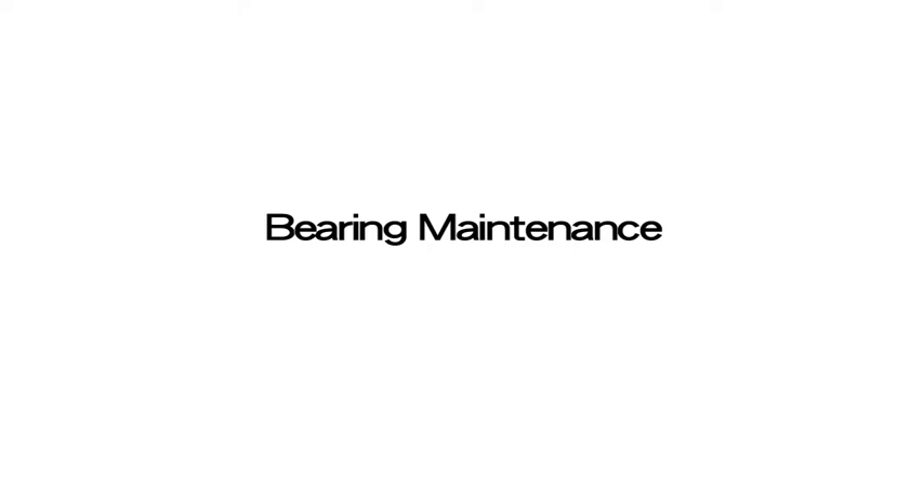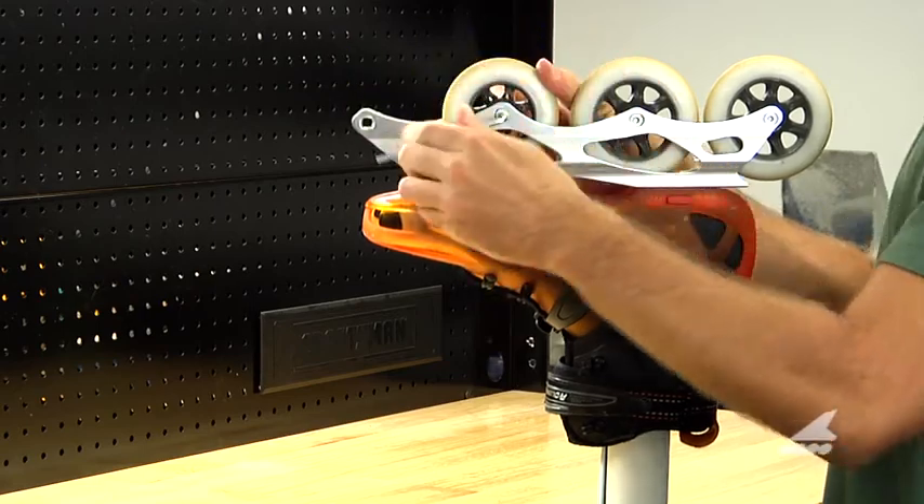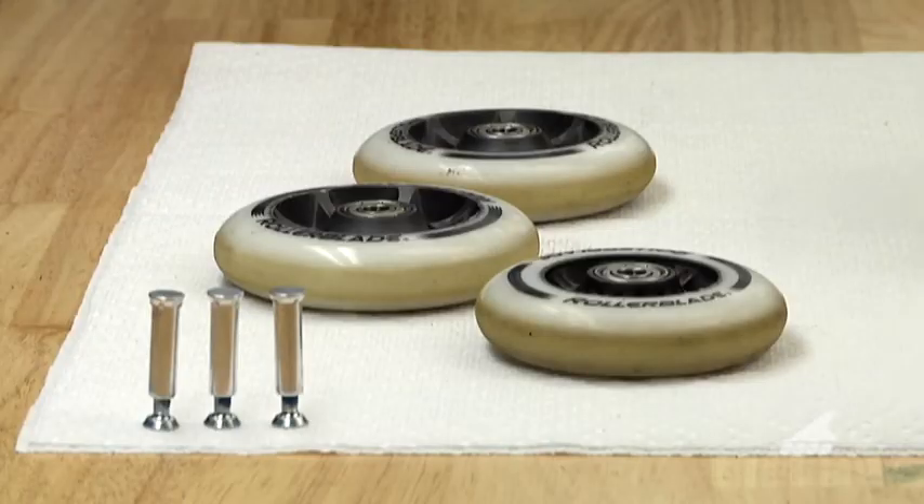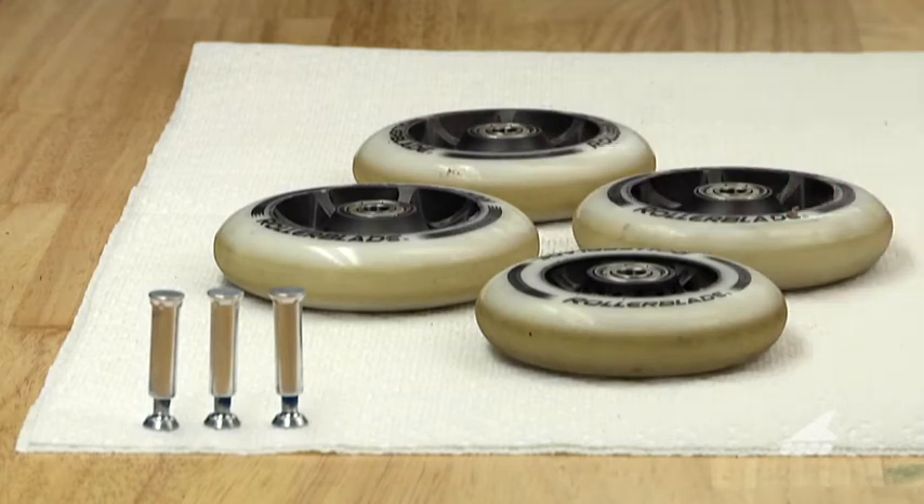Today I'm going to show you how to clean your rollerblade SG rated non-serviceable style bearings. First you're going to need to remove all your wheels with the supplied four millimeter allen key. Place your wheels and axles on a paper towel to keep things from getting greasy.